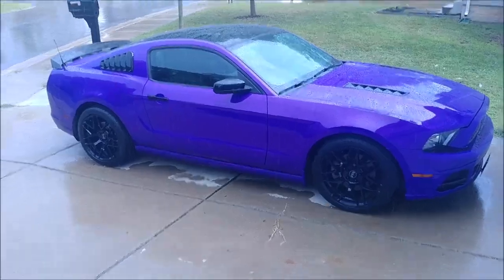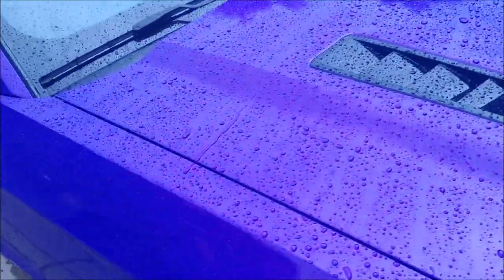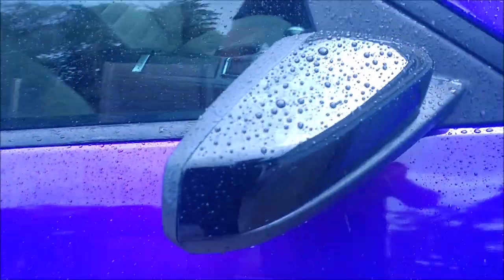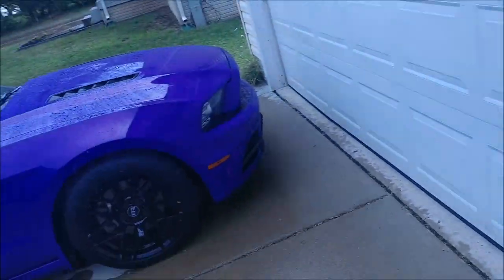Here we have a rainstorm and the ceramic coated car just doesn't care. The water is just kind of rolling right off. Nice beading qualities on the CarPro C Quartz there — so rain doesn't matter. Even the wheels, which are a little dirty right now, are beading from the ceramic.